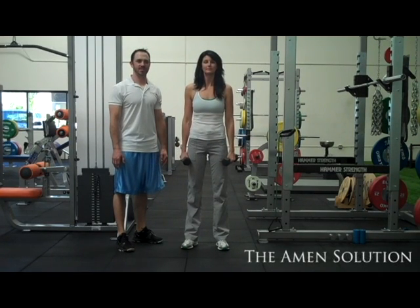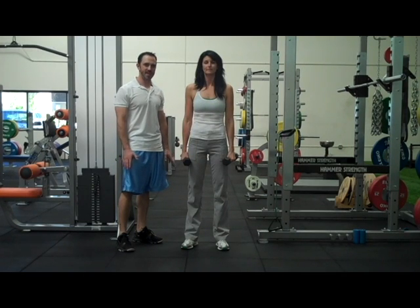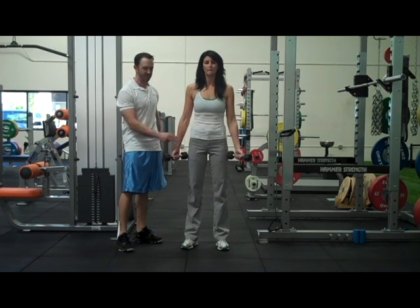Hello, I'm Brad Davidson with Stark Training, fitness expert at The Aim and Solution. This next beginner exercise is called Curl Power. It's going to work the muscles of the bicep and the forearms.